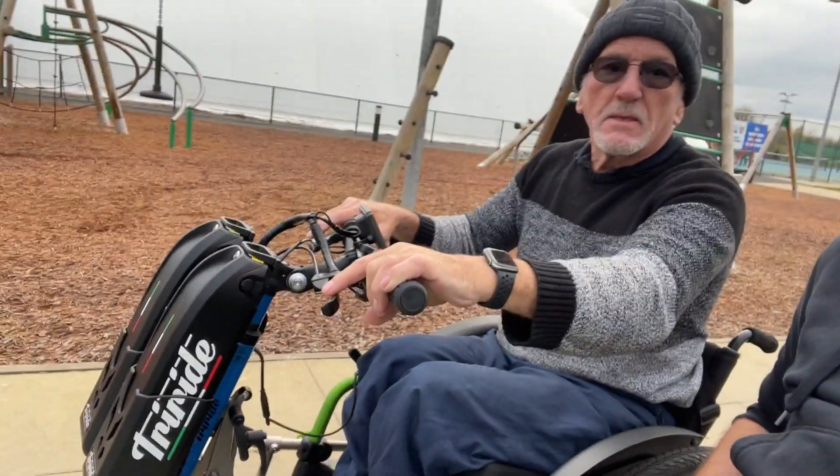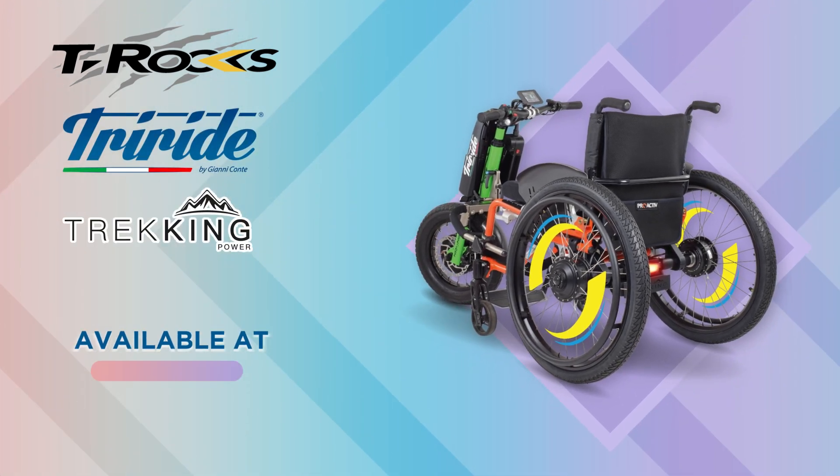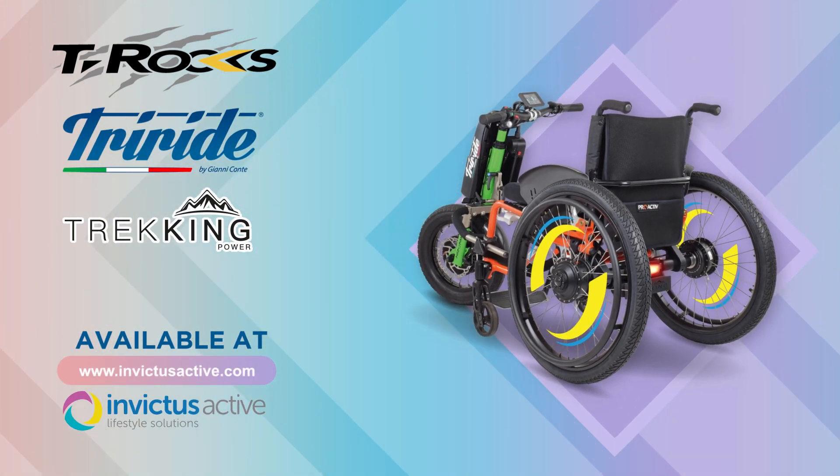It's Scott from Invictus Active. I'm here with John. He's on the T-Rocks with the MTW Tri-Ride wheels. You've got the front Tri-Ride T-Rocks attached and then you've got the power wheels on the back. I'll just show you that now.